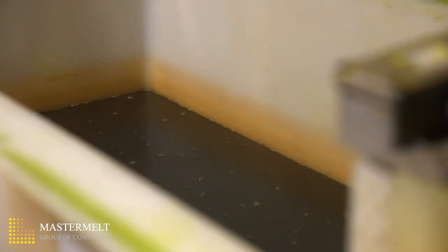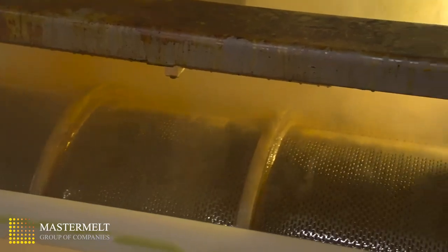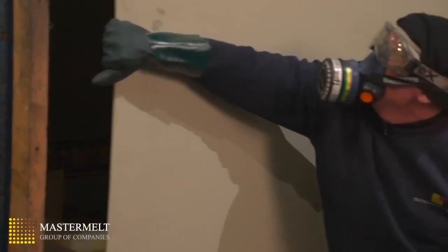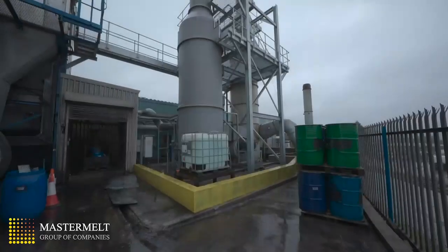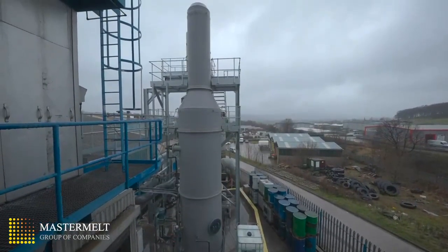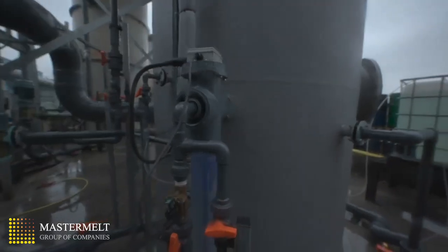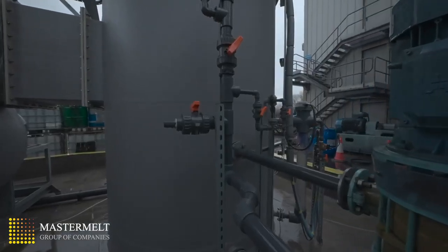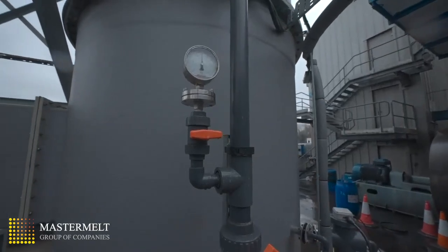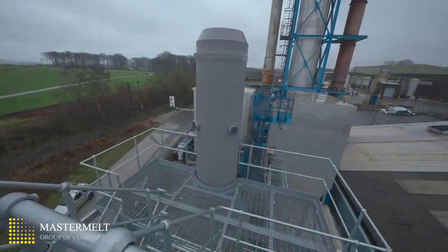We use a special chemical formulation within the bath to remove the platinum from the blades. The off-gases are extracted and then passed through the gas abatement system, where they are neutralised before going to atmosphere. The advanced system of gas scrubbing ensures that we are working within all environmental permitted limits.